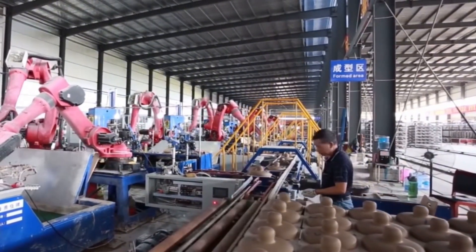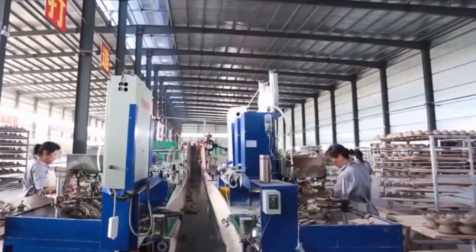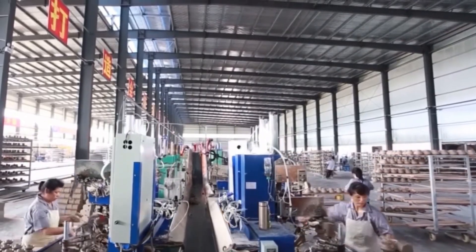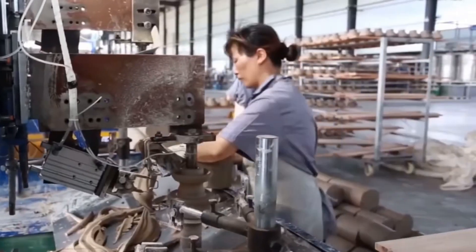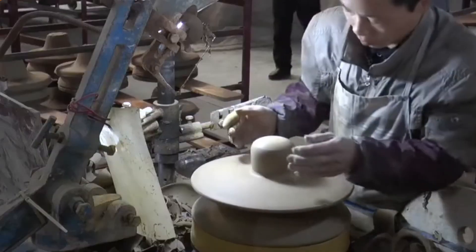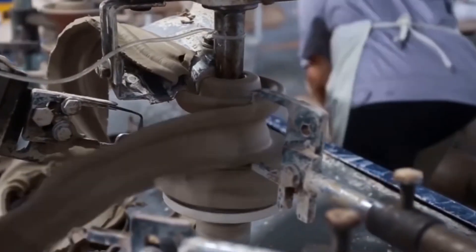There are several types of insulators used in the industry, including pin-type, suspension, post, and bus-bar insulators. Each type is designed for specific applications. For instance, suspension insulators are common in high-voltage transmission lines, while post insulators are widely used in substations.